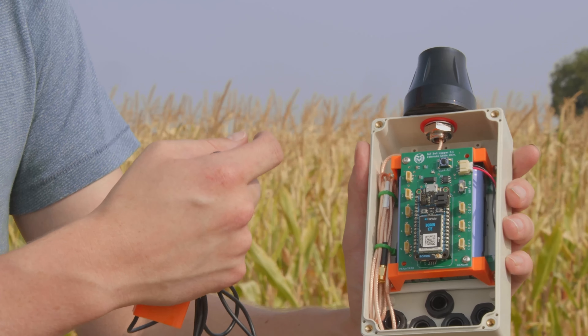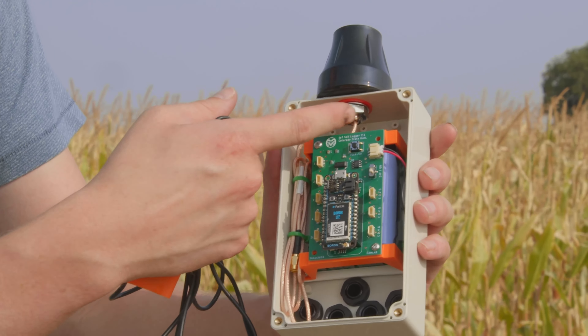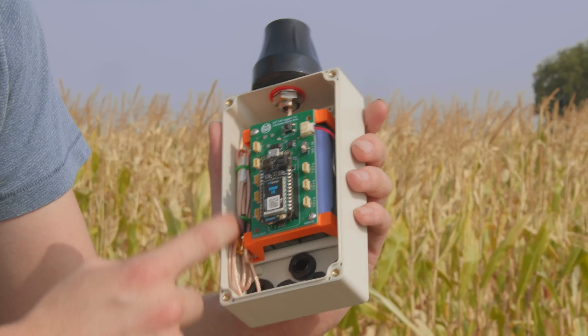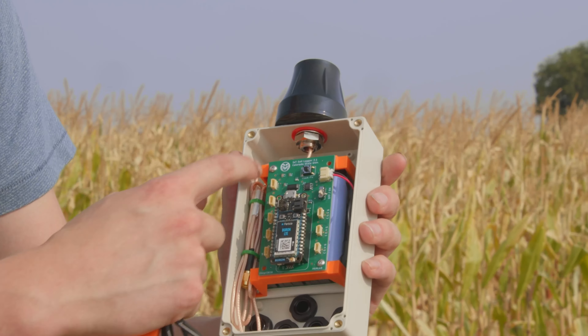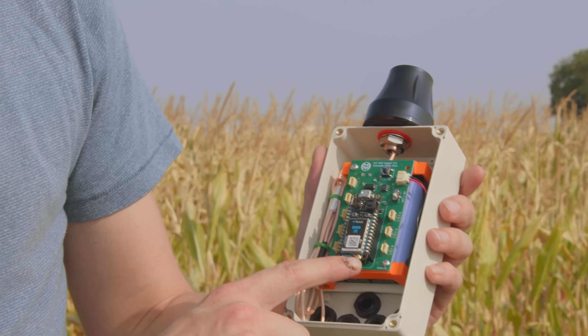We have the antenna at the top — in this case I chose an omnidirectional fiberglass antenna — and that connects here. You can see it runs along the edge along this bracket, which also has a wire guide, and then we connect it to the antenna connection on our Boron.